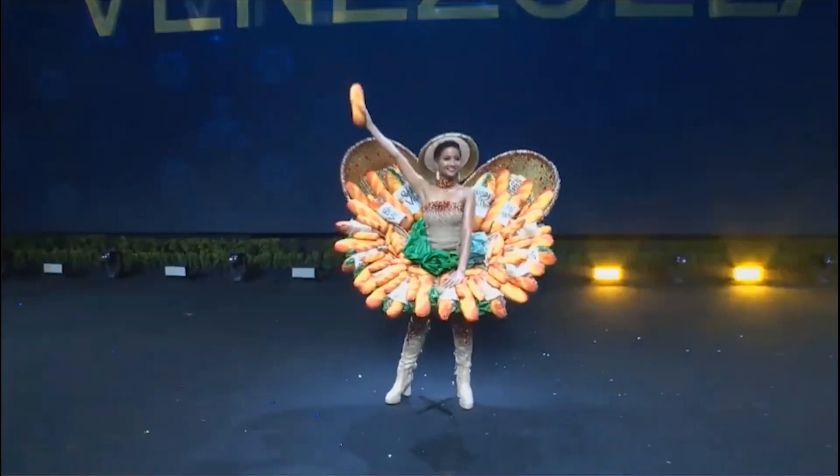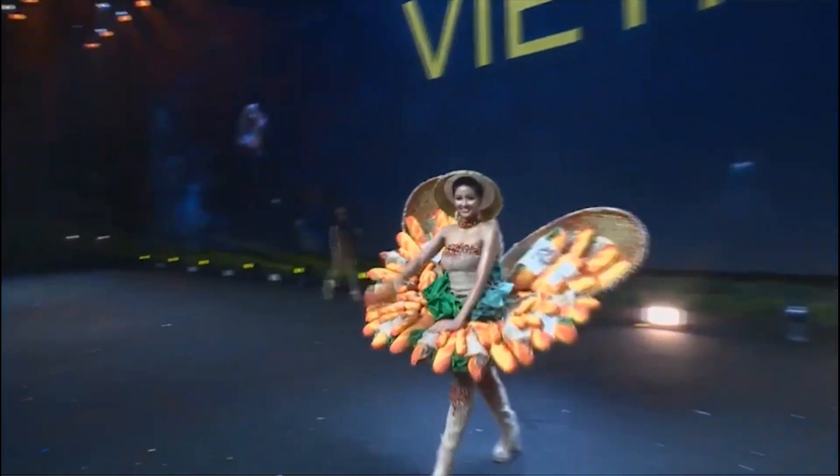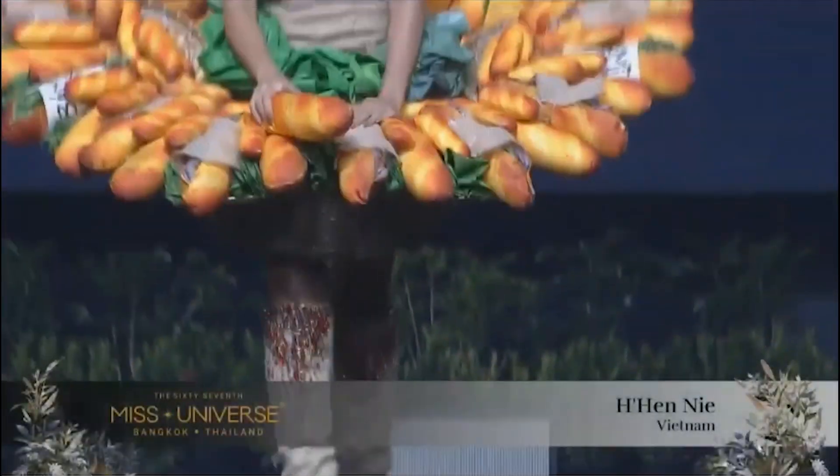Vietnam! This costume is made to introduce authentic Vietnamese cuisine to the world.